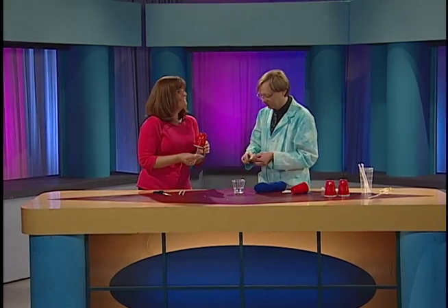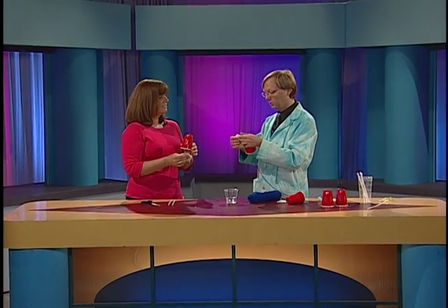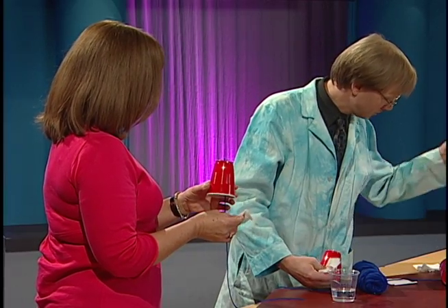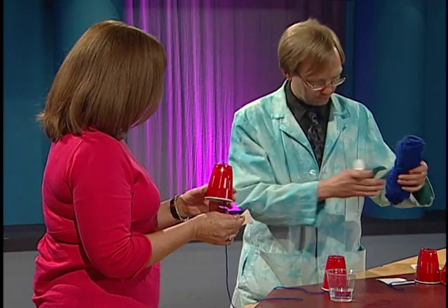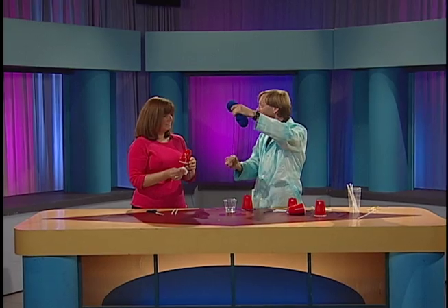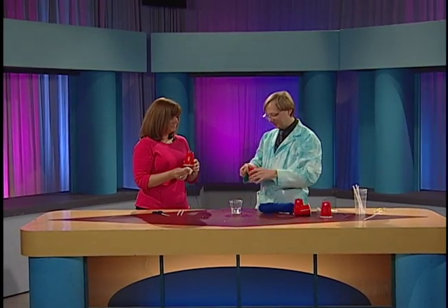This has to do with sounding boards. There's a reason that there's a lot of wood in a piano, because the sound has to vibrate throughout the wood. So if we were just doing this without the sounding board, it would sound like this. You don't hear anything — nothing. So the cup is going to act as a sounding board.